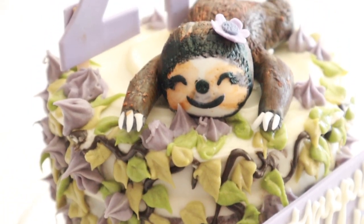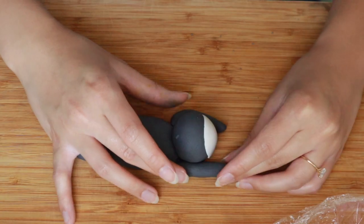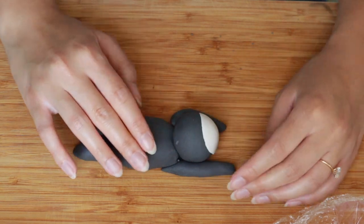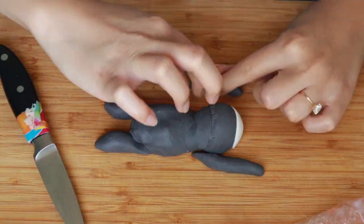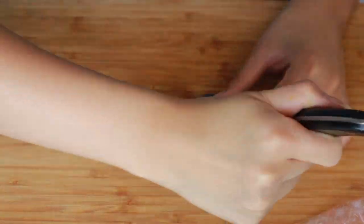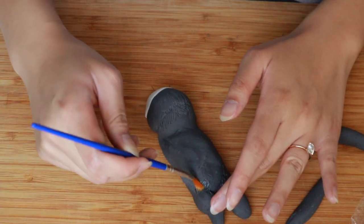So to make this cake, the first thing I'm actually going to do is make my decorations because I want my decorations to be set up and dried out and ready for the actual day of assembly. So I'm making this a few days in advance. I'm going to grab some gray and white fondant and just mold it into a rough body shape — I want my sloth to be like hugging onto this cake. I'm going to attach the face and the limbs and everything by scoring the body parts and attaching with a little bit of corn syrup.